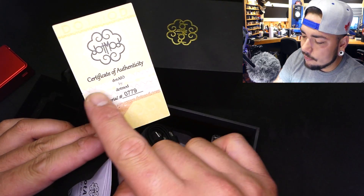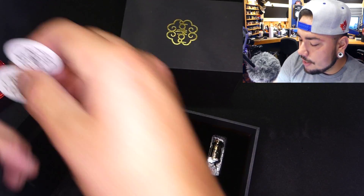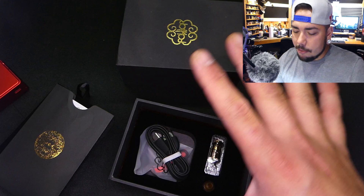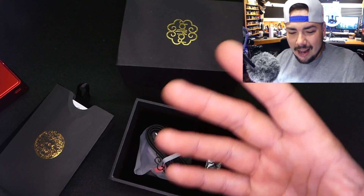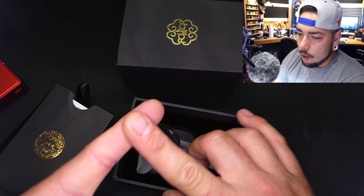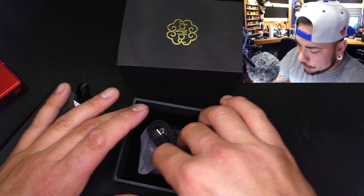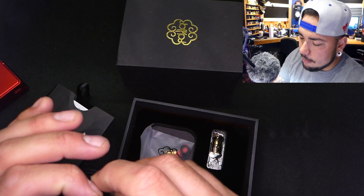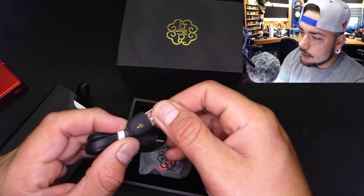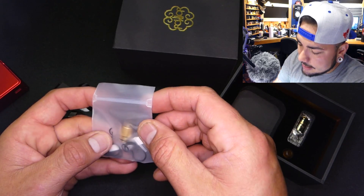Of course there's a certificate of authenticity — serial number 0779, which matches the device. This one will not be given away. This device has genuinely changed the way I look at all-in-one systems. This is the best all-in-one I've ever personally used — that includes the Breeze, the Breeze 2, the Nautilus AIO, the UL World, the Augvape AIO. You do get a flat ribbon-style Type-C cable and I love that the Dot Mod logo is included, matching the gold USB symbol.